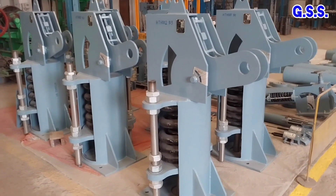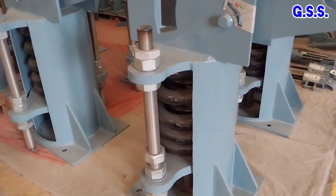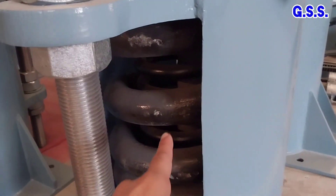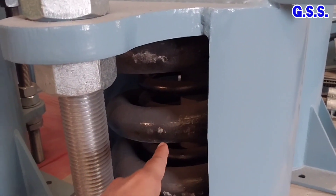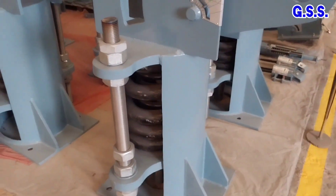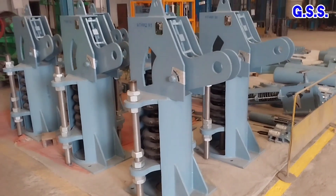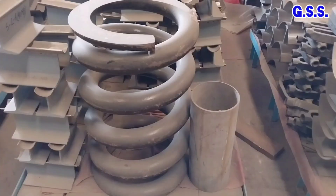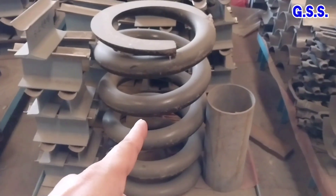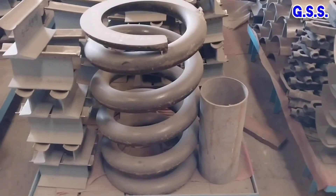Since the spring load is very high, there are two spring coils — one inside another — and the diameter of the outer spring coil rod is 56 mm. This is that outer spring coil made from a 56 mm diameter rod.